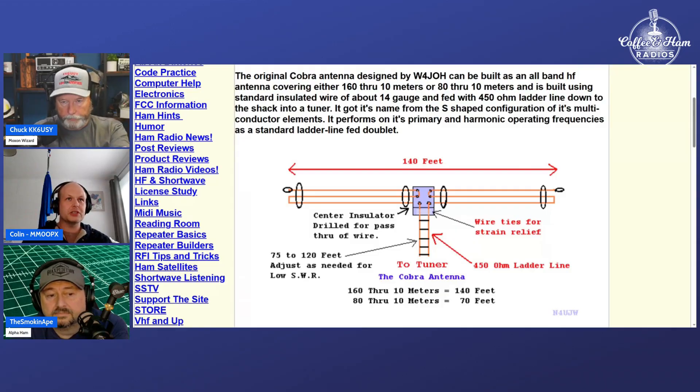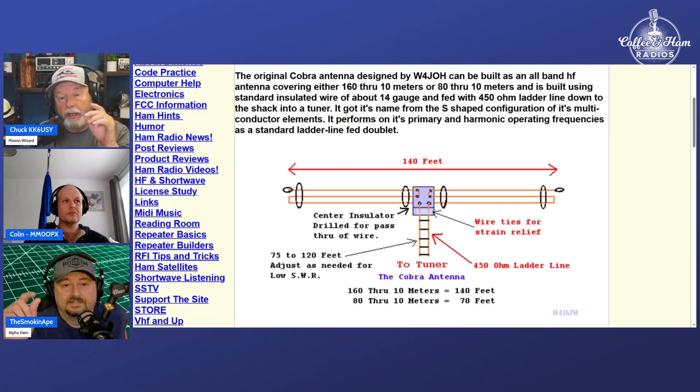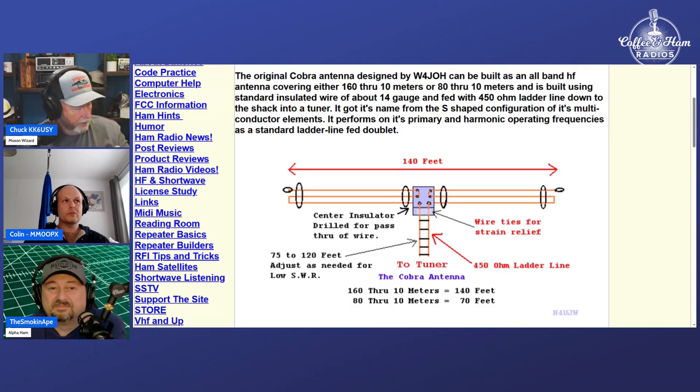Looking at what Chuck's actually built — it's very similar to that. Chuck, what was the spacing between your wires on the linear loading? I used ribbon wire, so there's no real spacing. I had built spacers — I designed spacers that were about an inch apart.